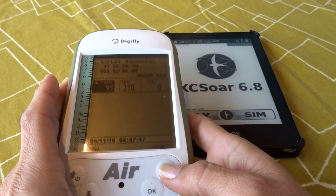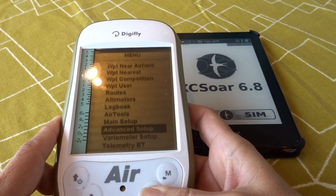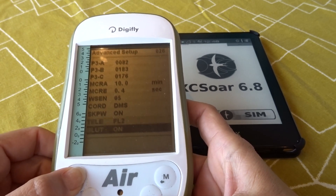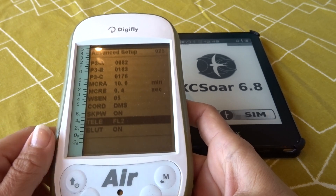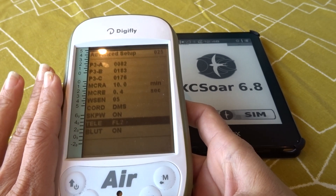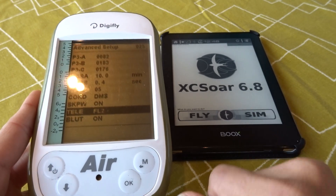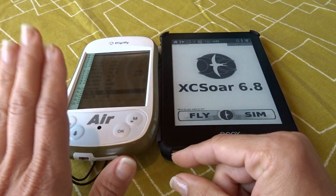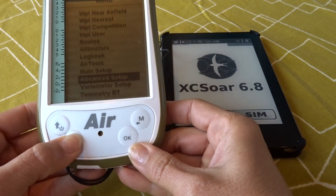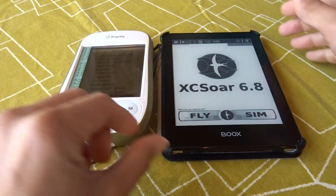Once you have done this, on your DigiFly Air, you go to Menu and you will have to set, in the Advanced Setup, the parameter for the telemetry. I'm going to scroll upwards because telemetry is at the very bottom of this menu. You will notice that we have FL2. This parameter has several options, and FL2 tells the DigiFly Air which format to use to send the information to the external device so XC SOAR can decode and process it. So we have Bluetooth on and telemetry set to FL2, then we exit back to the Main Menu. I like to leave the Telemetry BT already selected but not yet on as I turn XC SOAR on.